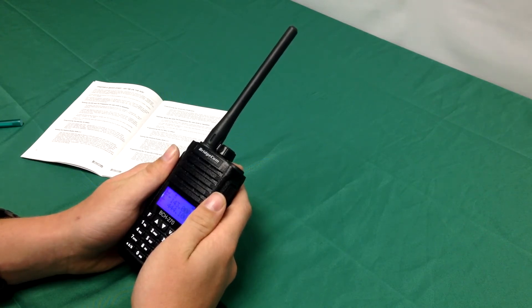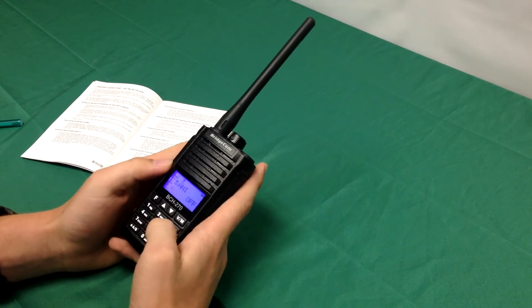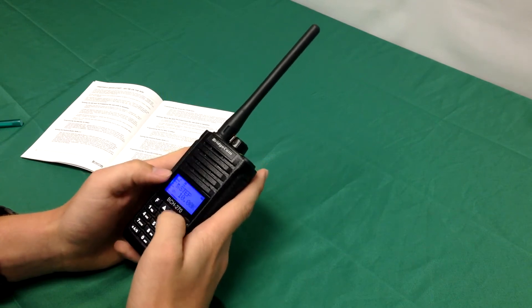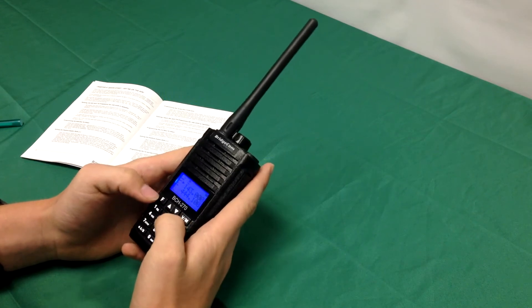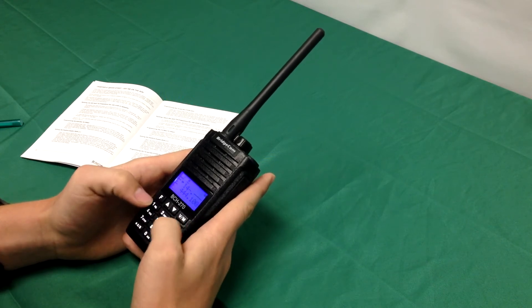The first thing you're going to do after you turn it on is program in the frequency step size, and you're going to do this by pressing F9, and you're going to want to change the step size to 10 kHz. After you've done that you're going to want to push AB to go back, and you're going to want to punch in your desired frequency. For this example it's going to be 147380.